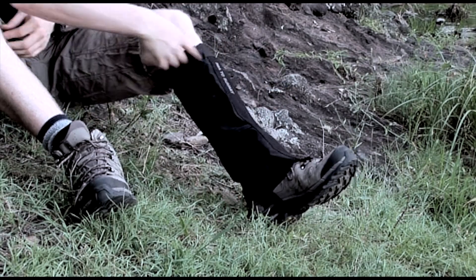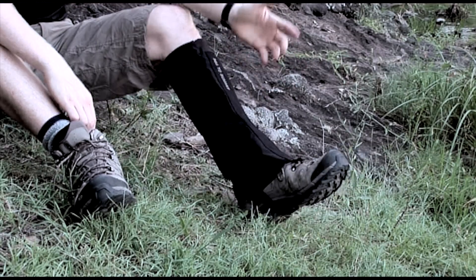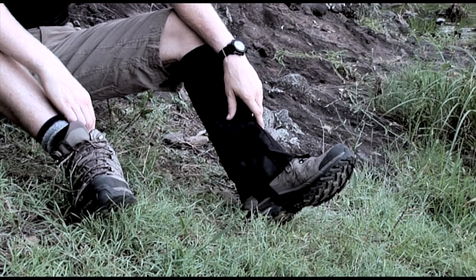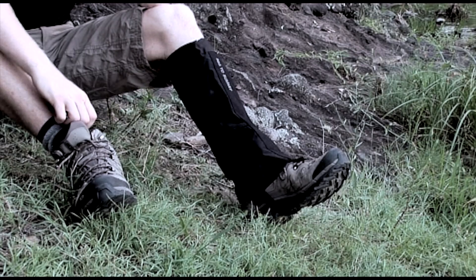Sometimes I'll wear them without long pants like this, and they're just as comfortable. And if you do have long trousers on, they're fantastic over that. I can't say enough good things — I'll definitely give these a 10 out of 10.